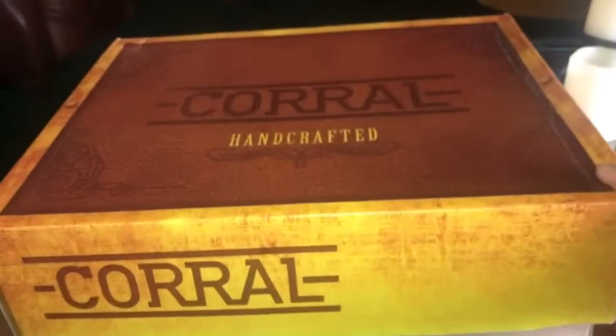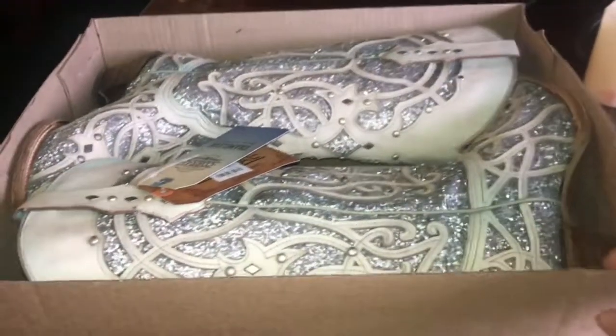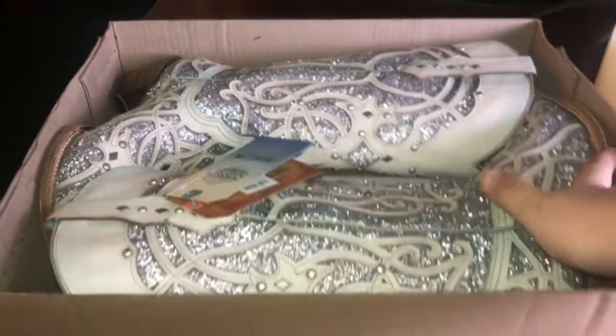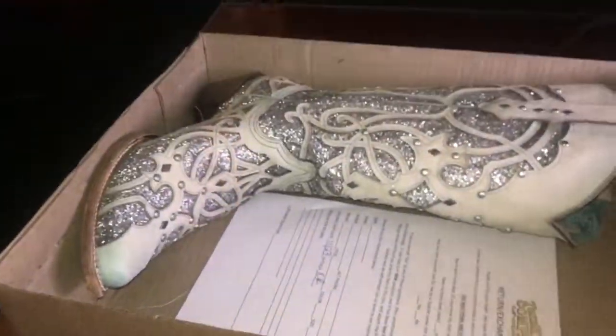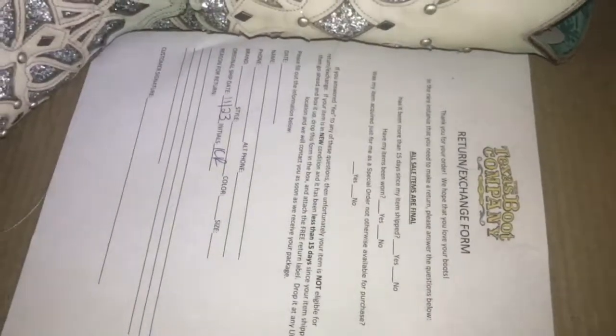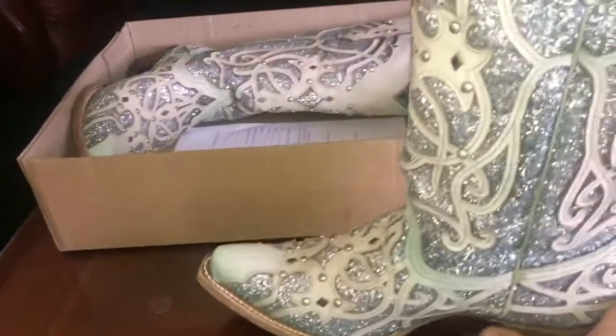All right, let's get the box open. And here they are — they look like beautiful handcrafted boots from the Texas Boot Company. Came with a return form if you accidentally bought the wrong style or size you needed. But these are a Christmas gift.